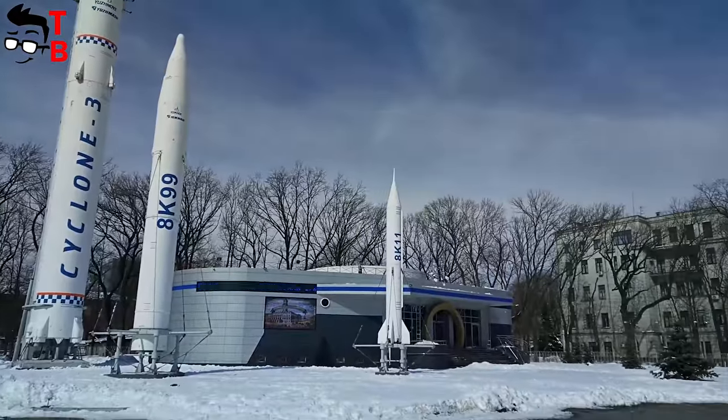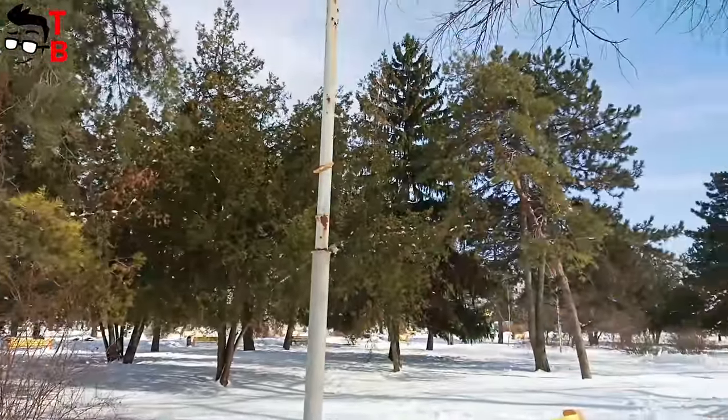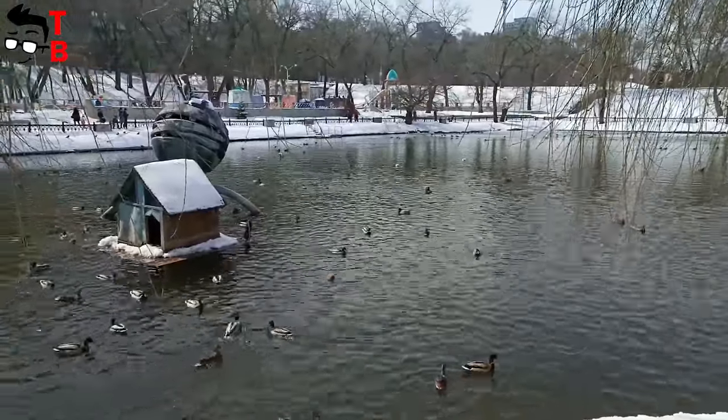Quite often, phones make good photos but terrible video. Fortunately, this is not the case with Infinix Zero 5. The smartphone shoots good videos in daytime. Also, it doesn't shake and is pretty stable, although there is no image stabilization.